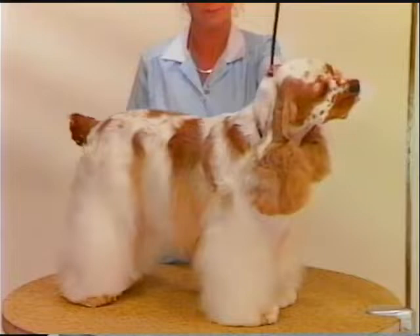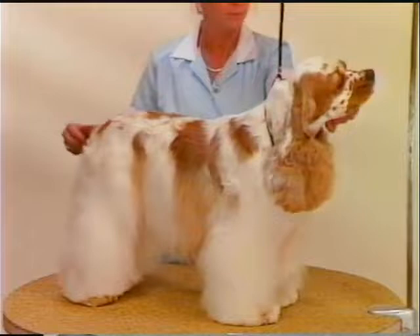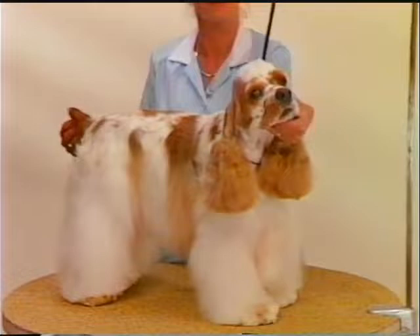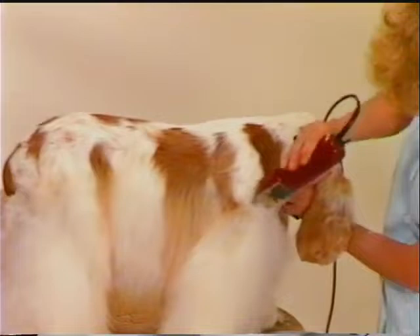Many professional groomers are more familiar with the use of clipper work to do the body coat on the American Cocker Spaniel. This dog was previously dematted, pre-bathed, and dried, and will now be finished in this more common clipped technique. The head work on this dog was completed as shown previously on the first Cocker. The body work is done using a number 5 finishing blade, working with the lay of the coat beginning on the back of the neck and working back to the tail. Clip the shoulder area and the sides of the ribcage to the turn of the rib.